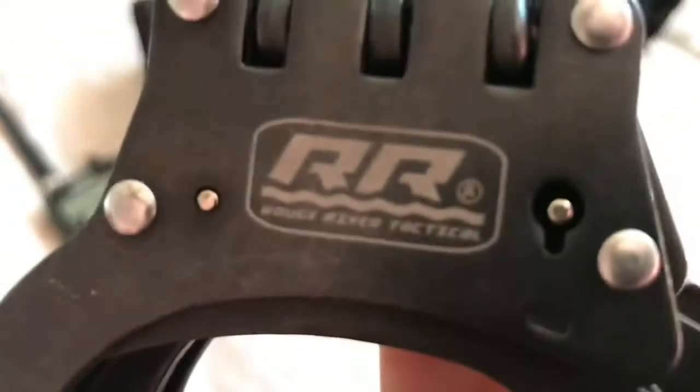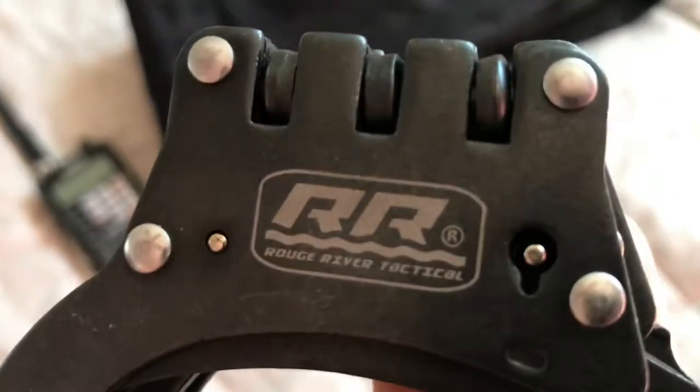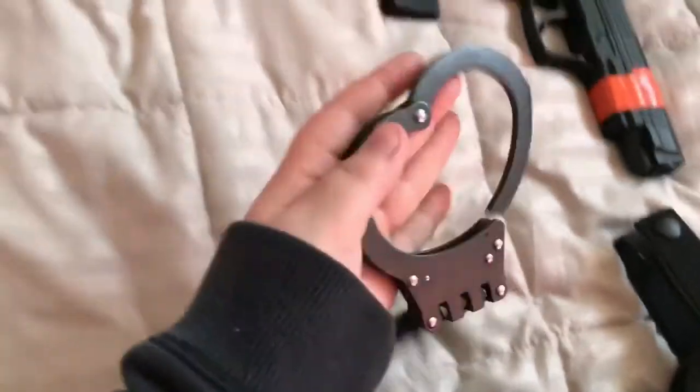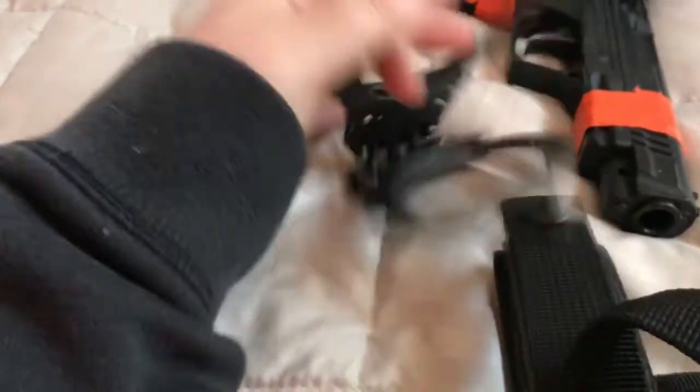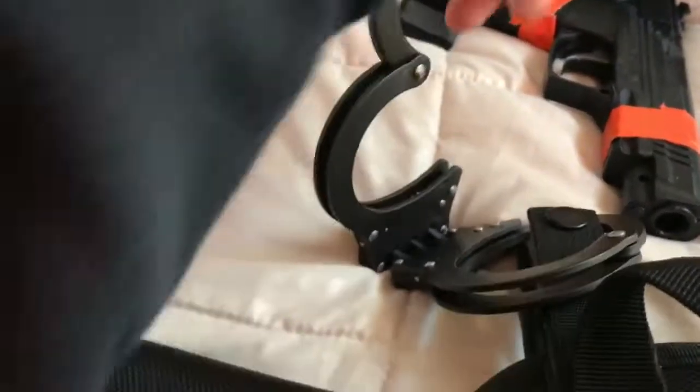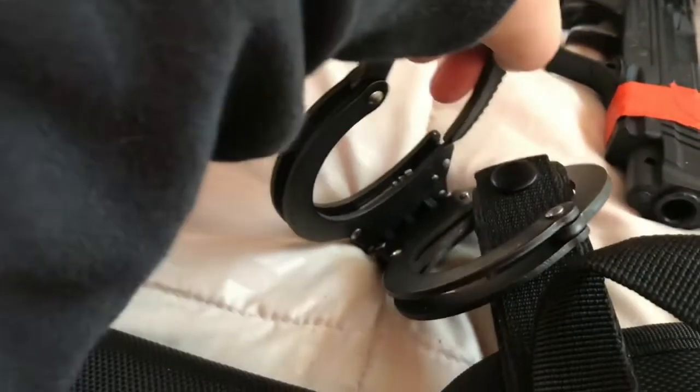The second thing we have are our R&R handcuffs — hinged handcuffs, River Tactical. They work pretty good. The only thing I don't like about them is they're pretty small. They fit on my hands and my 21-year-old cousin's hands, but they don't fit on my dad's hands because my dad has big wrists. They're pretty good handcuffs overall — I do like them a lot.